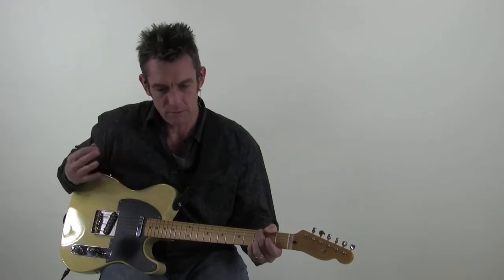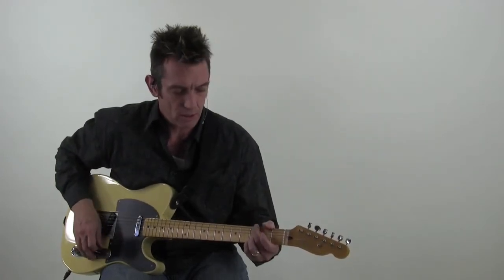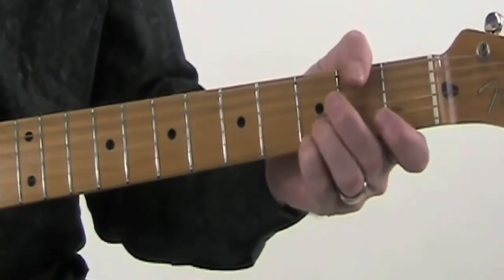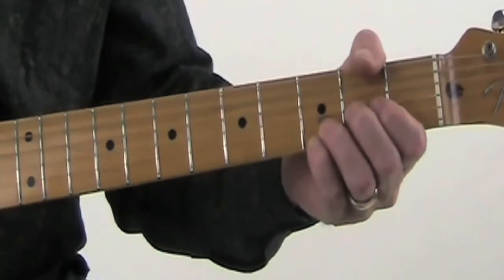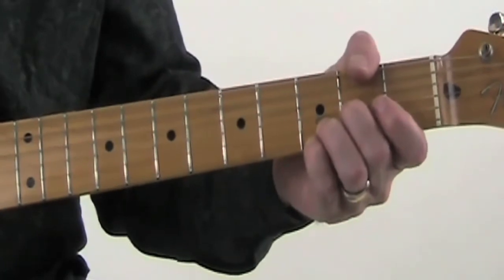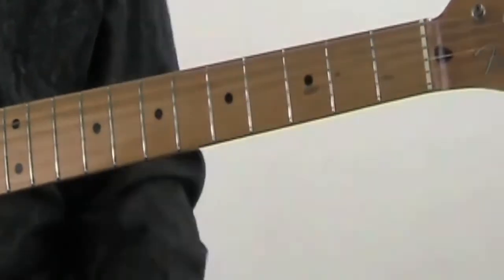So for example, the first part of the solo kicks off in G, so we're here at the G chord — 3rd fret of the 1st string, 3rd fret of the 2nd string, and we are kind of bending the 2nd fret on the 3rd string up a whole note.